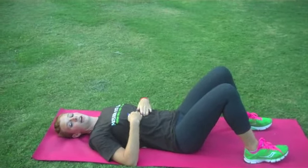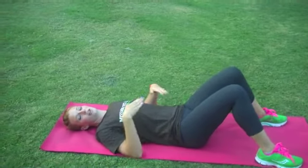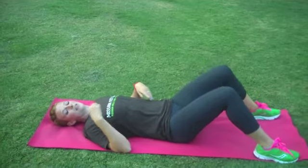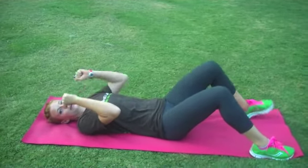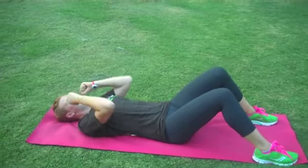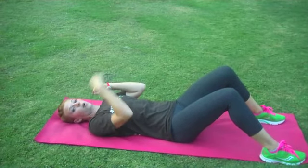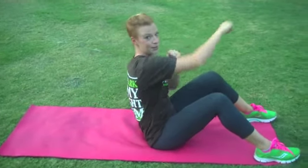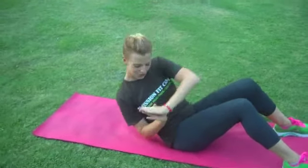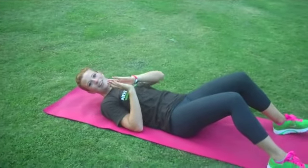Rest for a moment. Our next exercise is going to be a four-count crunch to sit all the way up, and then four twists back to this position. We'll start by making fists right by your shoulders like you're in a kickboxing class, and we're going to punch four times to bring our way all the way up, then twist back and forth four times to make it all the way down. Think you've got it? Let's go for ten.